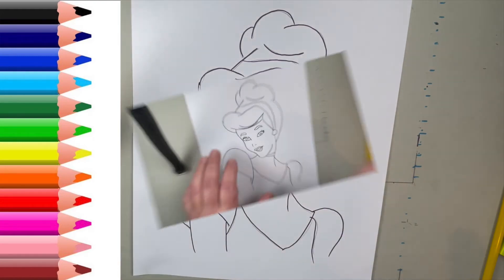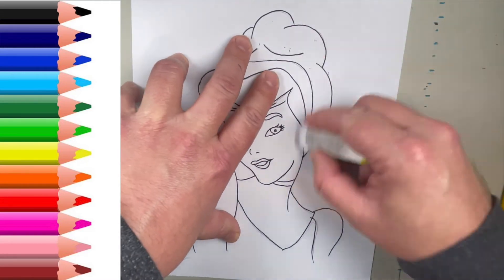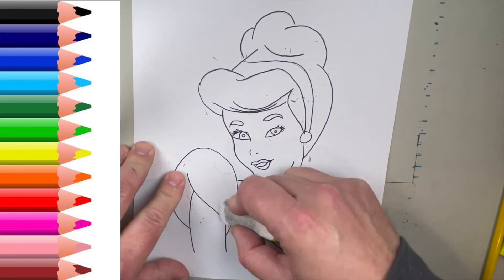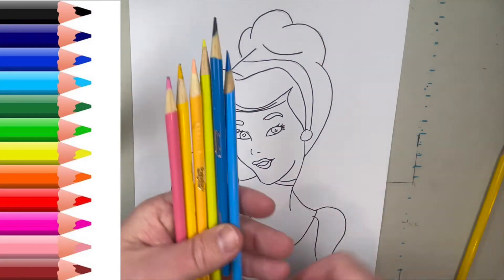Alright guys, that's basically it with the tracing. Give it a couple minutes, take your eraser, erase any leftover pencil. And then, like I told you guys the other day, I use a nice dry brush to kind of get rid of all those little eraser shavings. That way you have no chance of smudging. And you're basically done.